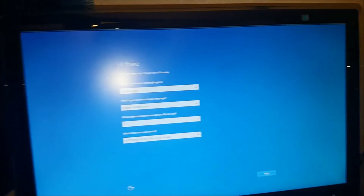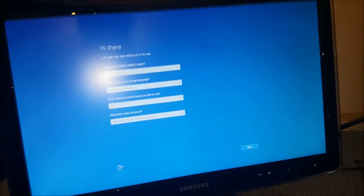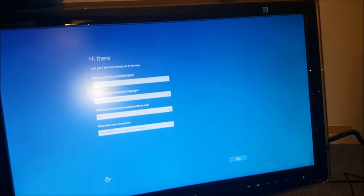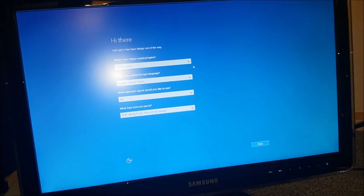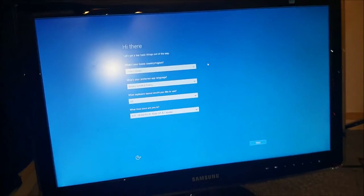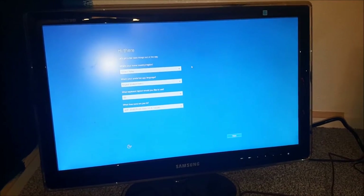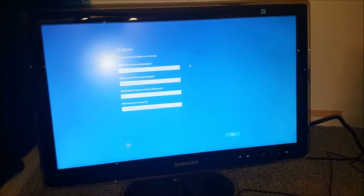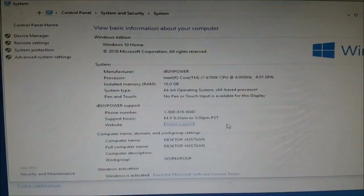Looks like we're finally kind of hooked up. This seems like it's going to have a lot of personal information during setup so I'll shut the video off while doing that. Once we get to the UI screen I'll turn it back on, show you the system information, and we'll be right back.